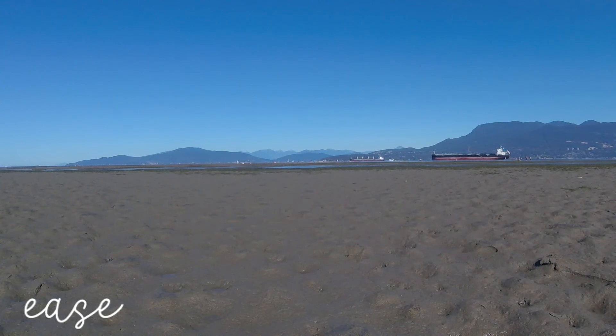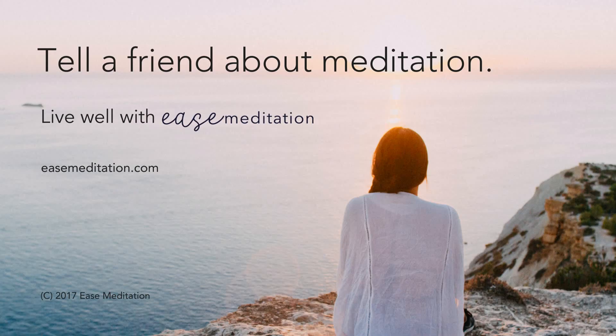We have reached the end of the guided part of this meditation. Gently bring yourself back from your bubble. Come out slowly. If you want, continue meditating on your own time. Thank you.